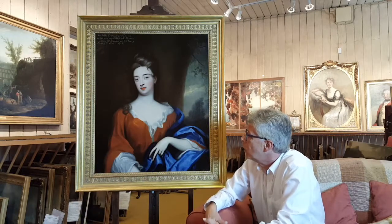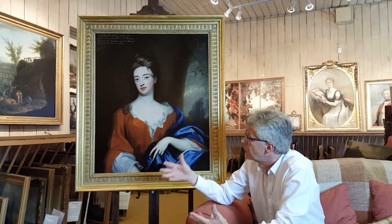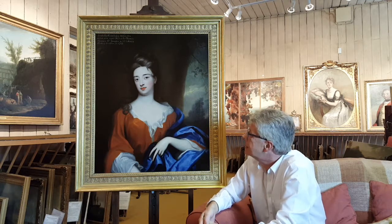We were talking about the work that James our researcher has been doing to try to nail down the artist. When we bought it we hoped it was a smaller work by Nella, and when it was dirty it certainly looked like it could be by Nella. In fact, although it's based on a composition that Nella did — a painting Nella did of the Countess — it is not by Nella.